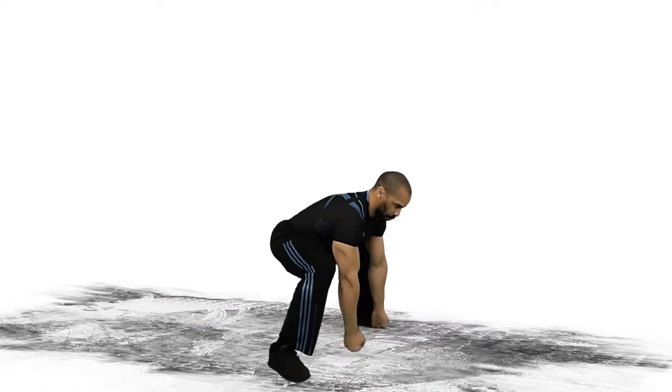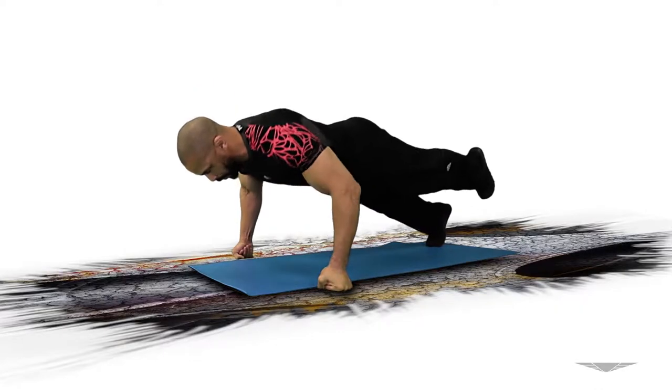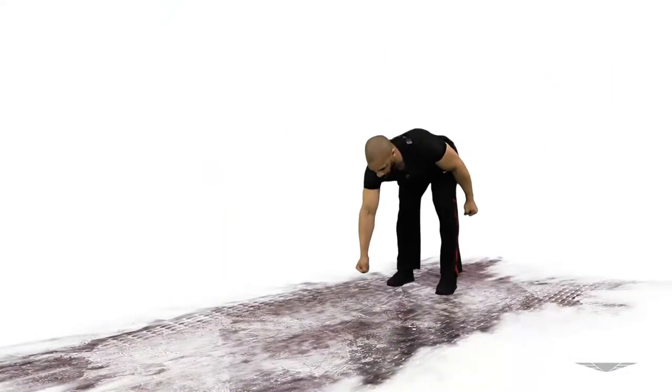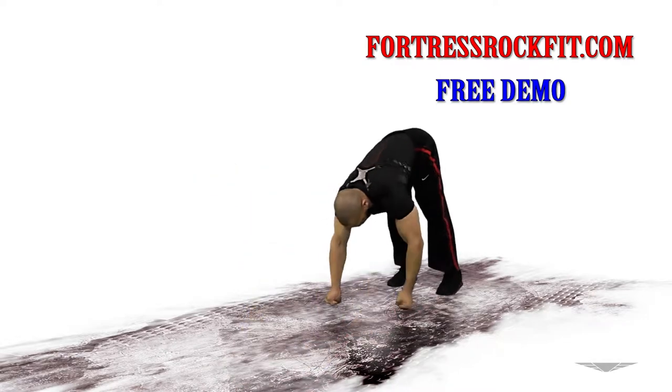Side planks and plank walk out. Head over to fortressrockfit.com and sign up for a free trial today.